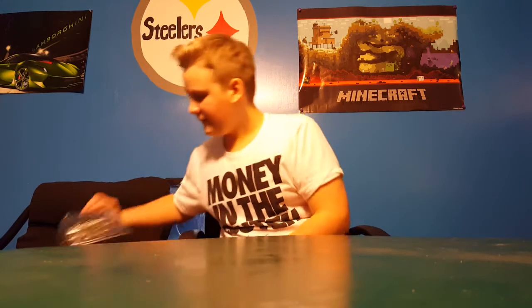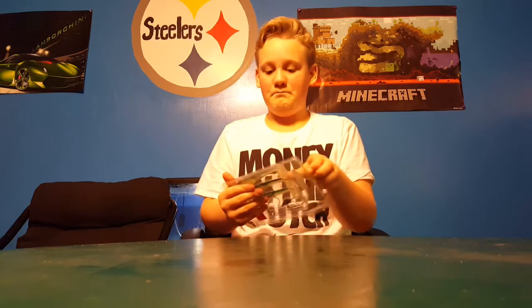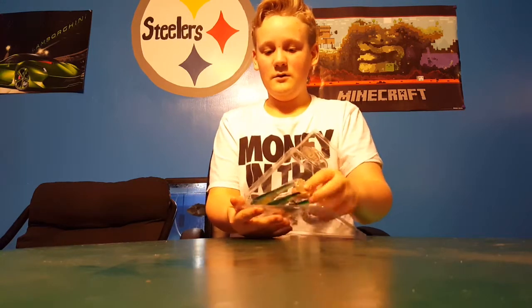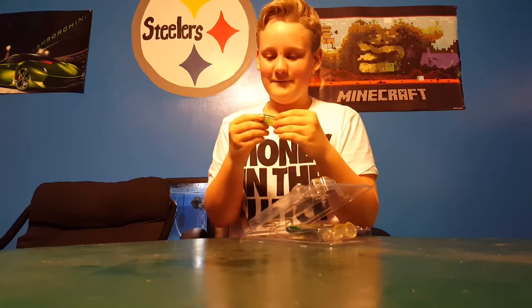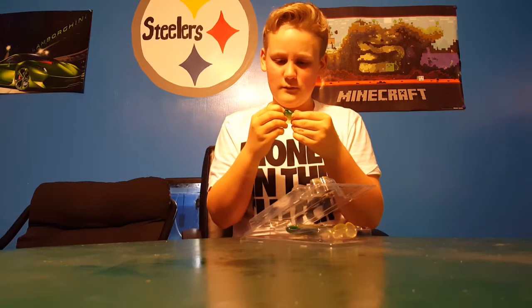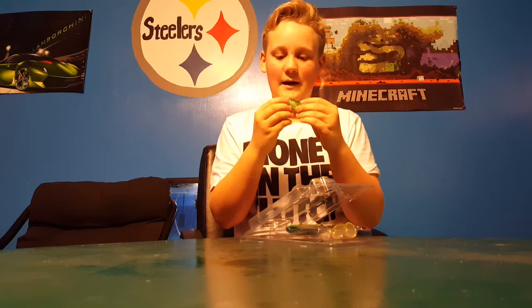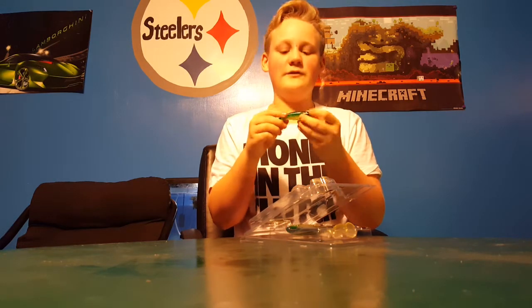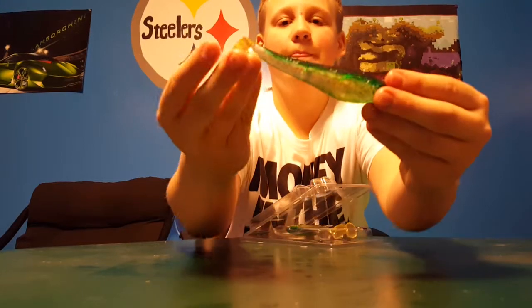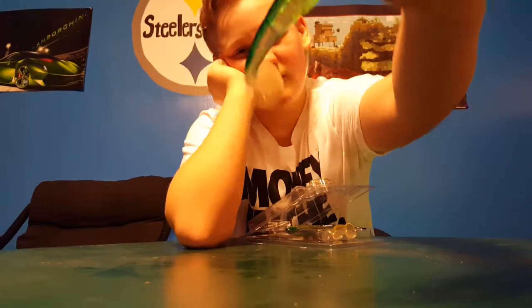Next we have these big slim baits — they have like beaten eyes which is really weird, I guess supposed to look like they're in distress. Got a pretty nice little tail on them.